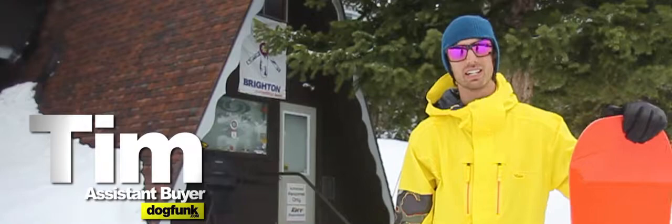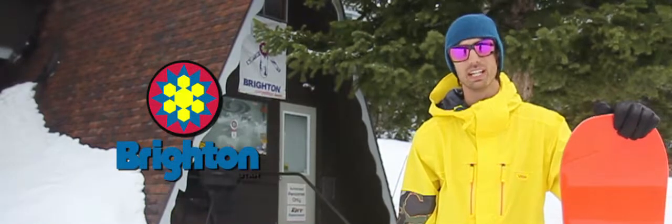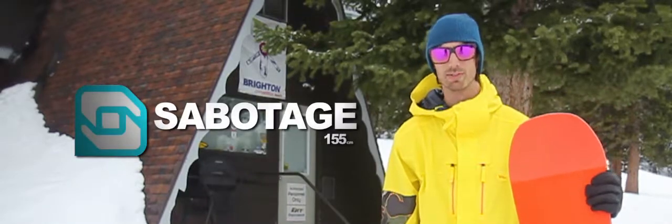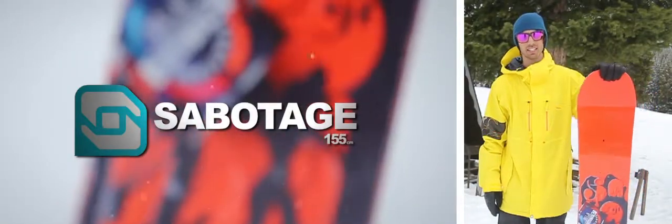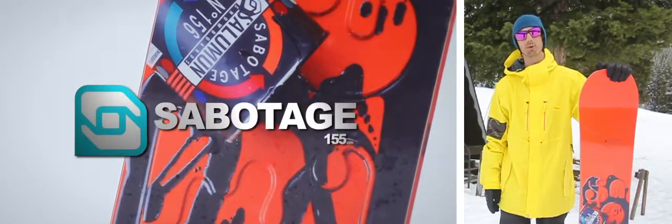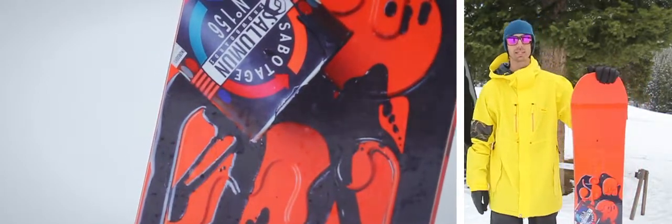Hey, this is Tim with dogfunk.com. We're out at Brighton Resort today testing out some of Solomon's top 2013 boards. New for 2013 is Solomon's Sabotage. I've had the opportunity to ride this board for three days now and I gotta say I was really impressed.